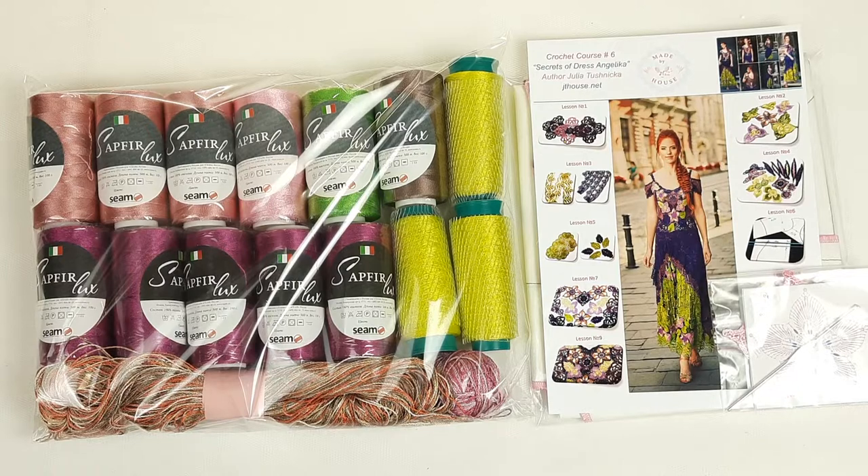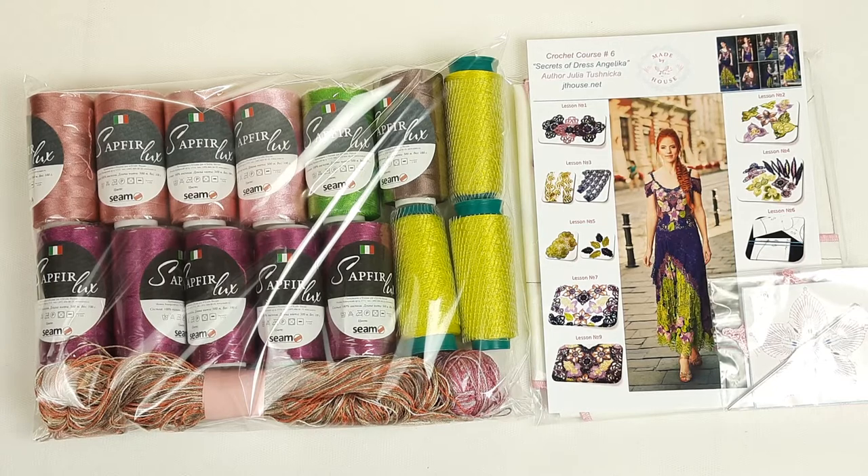If you want to order our crochet courses, you can choose digital versions or VIP packages. If you have any questions about threads or our designs, you can ask me — I will gladly send you more information because I really love to crochet. Just feel free to ask me anything using the contact information below this video, or send a comment on our YouTube channel. You can also visit our main website at jthouse.net/store — the link is below this video. I wish you, as always, big inspiration and gorgeous crochet results. See you very soon in new videos — bye-bye for now!